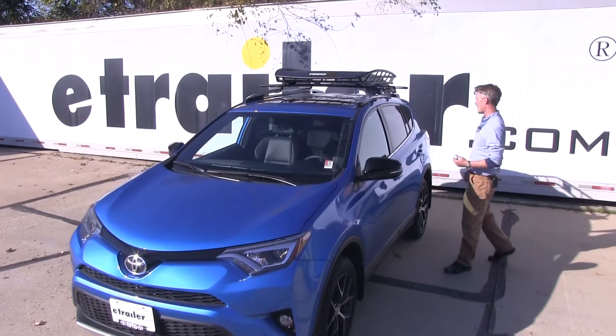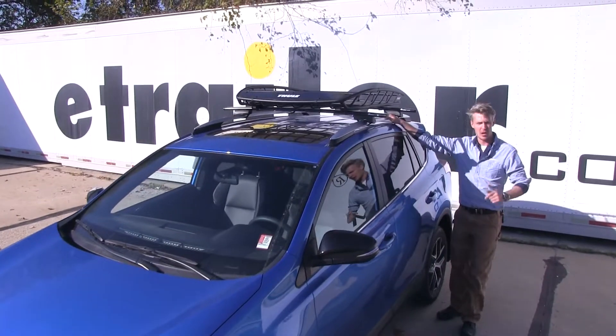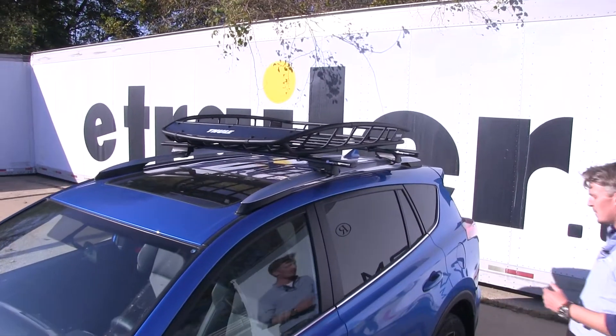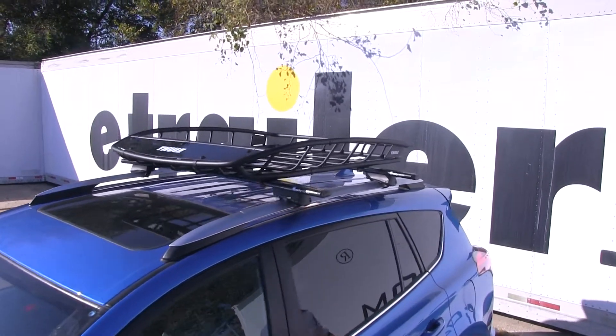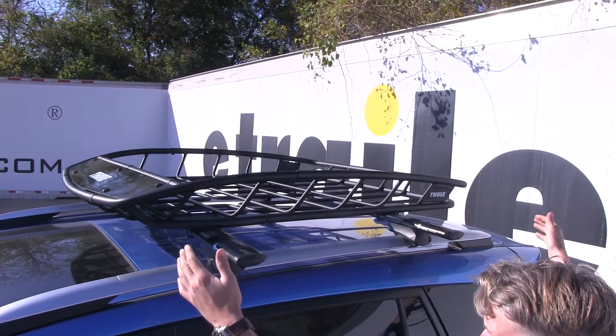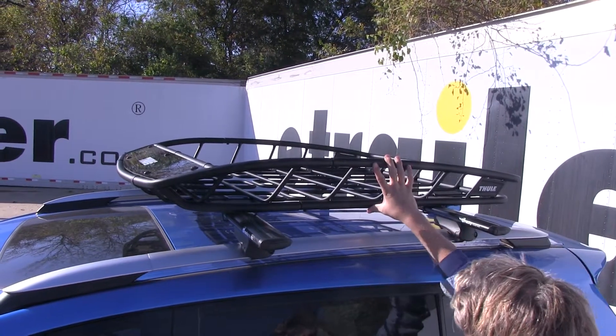Today in our 2016 Toyota RAV4, we're going to be doing a test fit on the Thule Canyon XT roof mounted cargo basket. That's part number TH-859 XT. I've already got it loaded up in the RAV4 just to give you a good idea of what it looks like. It measures 49 inches long by 40 inches wide and 6 inches deep at the center.